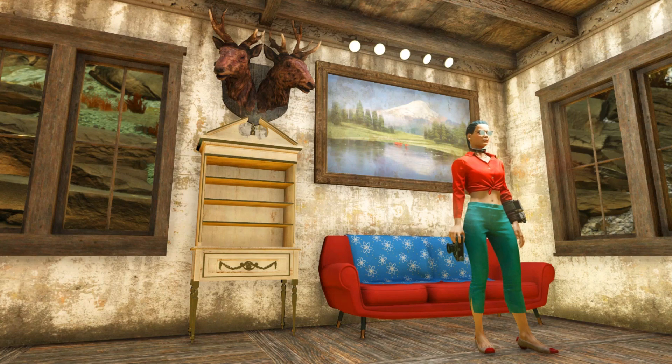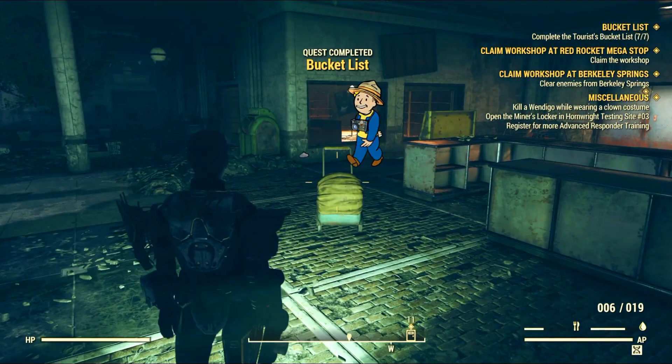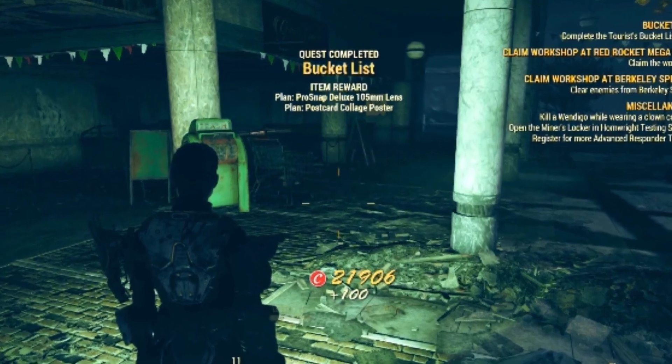So I put this guide together with several locations that you need, or you can go to get everything you will need to craft it. But let's start from the beginning. First of all, you need to complete the mission Bucket List. If you don't know how to start or do it, then feel free to check my guide up there — I'm putting the link as usual.